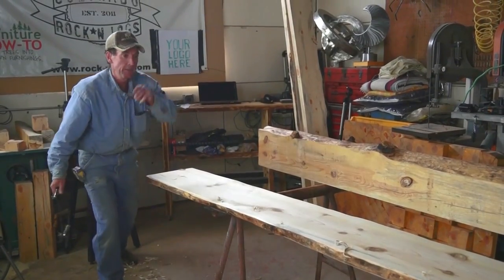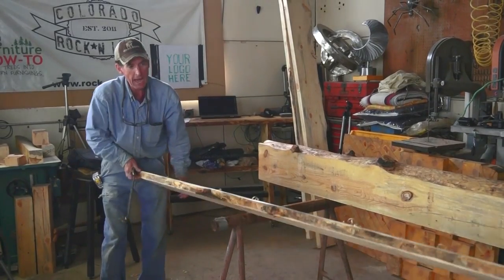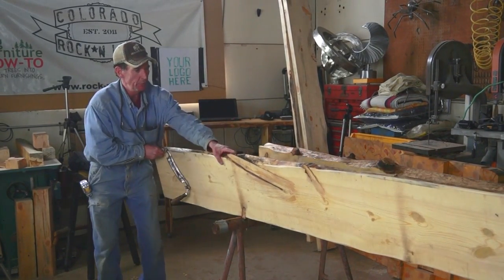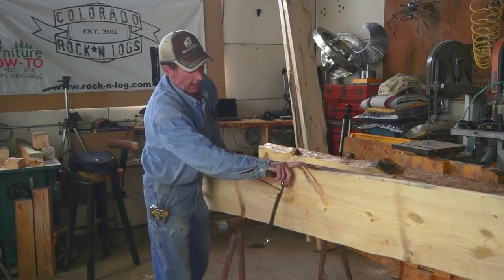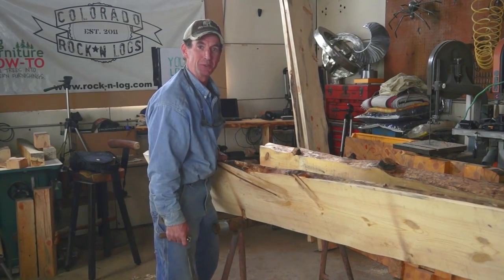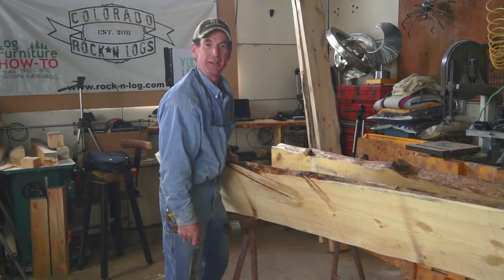That's how you use the draw knife to create a hand-hewn edge. You may have noticed down here we've got some knots where the limbs were growing — so this is a perfect time to show you how we use our angle grinder to finish out an edge.